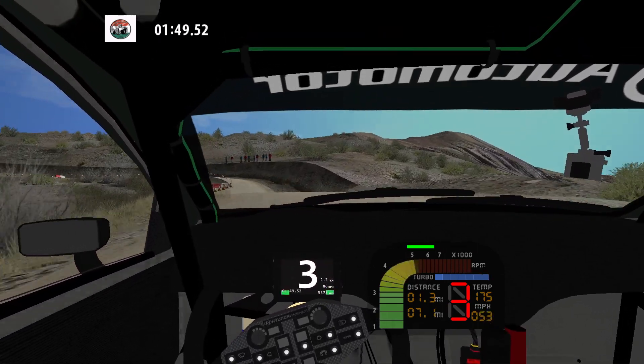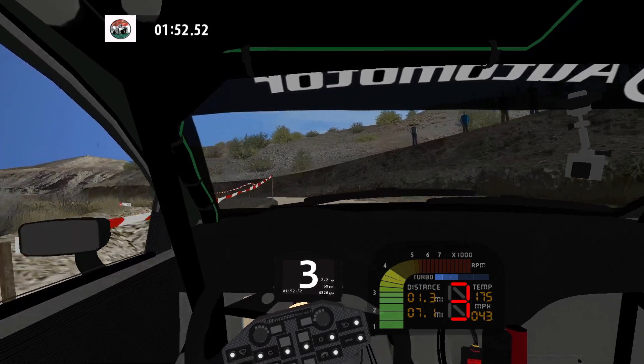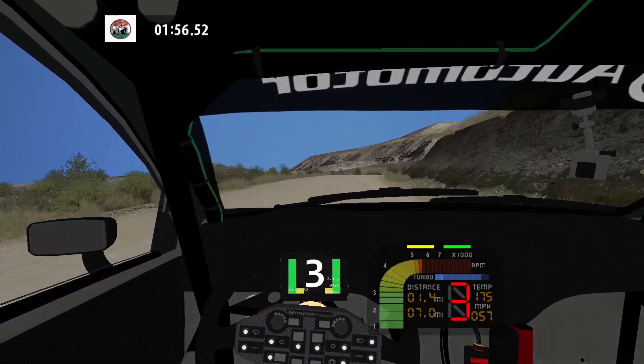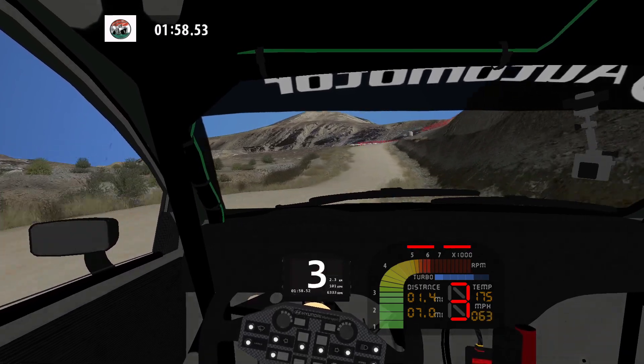Medium left long, narrows. 50. Fast right. 70. 30. Hairpin right. 50.